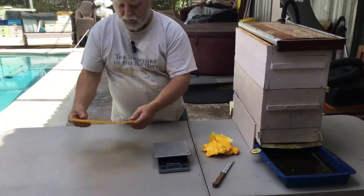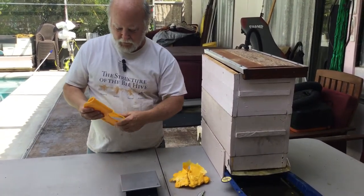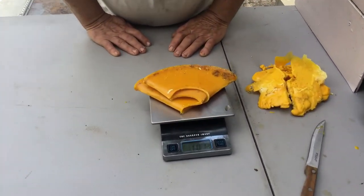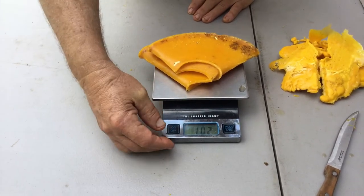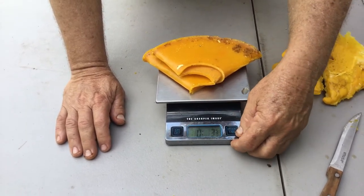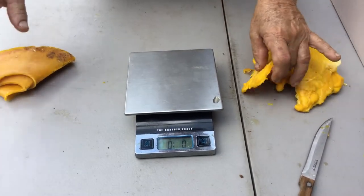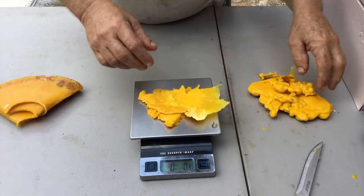I'm going to weigh these — just picture a dog food can there for those who checked the other video. Turning on the scale — it is in grams — 102 grams. So we have three and five-eighths ounces of wax, or 102 grams.